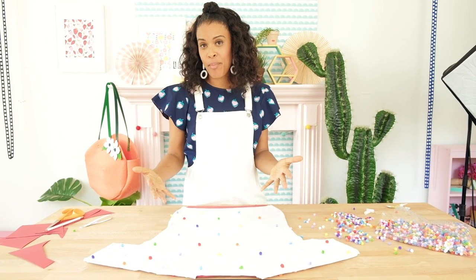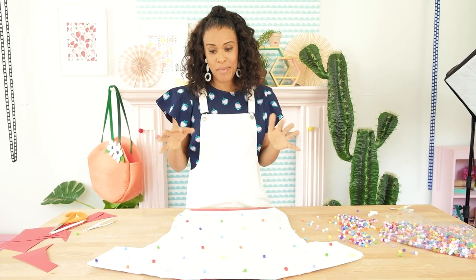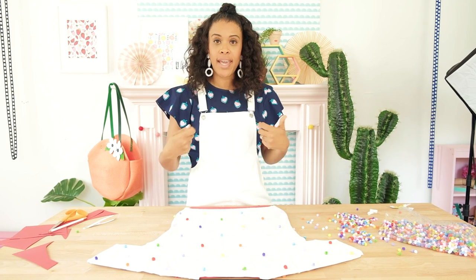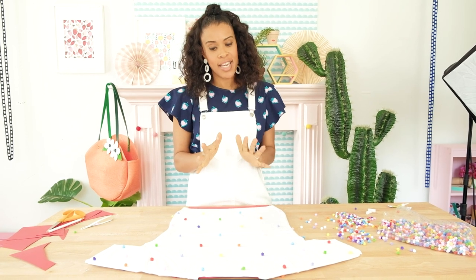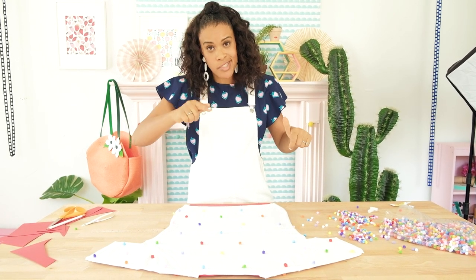Once you're done gluing on the back pom-poms, you're done. There's no sewing involved, just Fabri-Tac glue to make your own pom-pom sweater. After about an hour or two, this will be dry enough to take out the form, and then after a day it's ready to wear and ready to wash. I would just recommend washing it on delicate to make sure none of those pom-poms pop off — but if they do, grab some Fabri-Tac and put another one on.